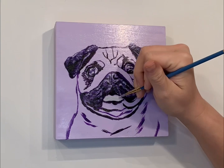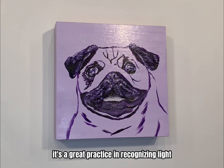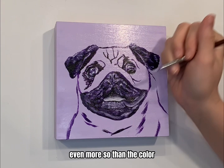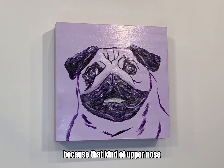Creating a piece with a monochromatic palette is an excellent way for beginner artists to practice just the basics of art. It's a great exercise in recognizing light, medium, and dark shades and how that influences your painting. Even more so than the color, it demonstrates that shading is even more important than the actual colors you're using.